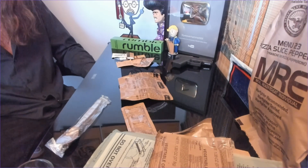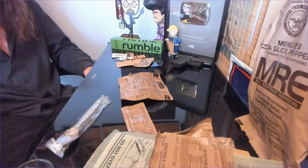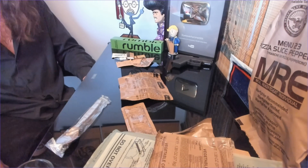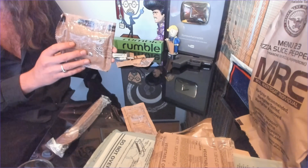All right, everyone. It is time for an MRE lunch because I'm starving, and I finally got my main computer repaired so I can put this cross-platform. We have a special treat today, thanks to one viewer who sent me one of these. This is the pepperoni pizza MRE.